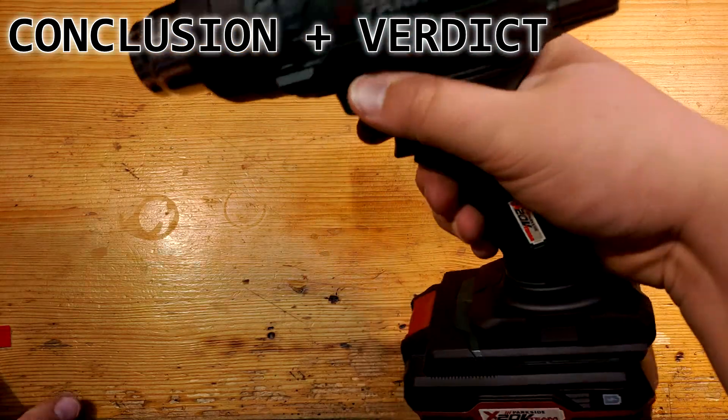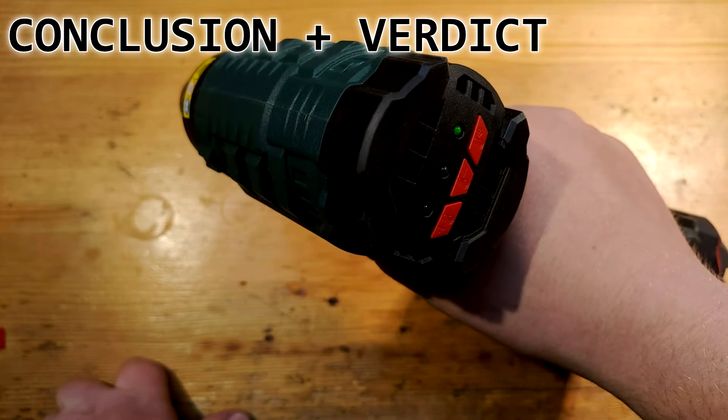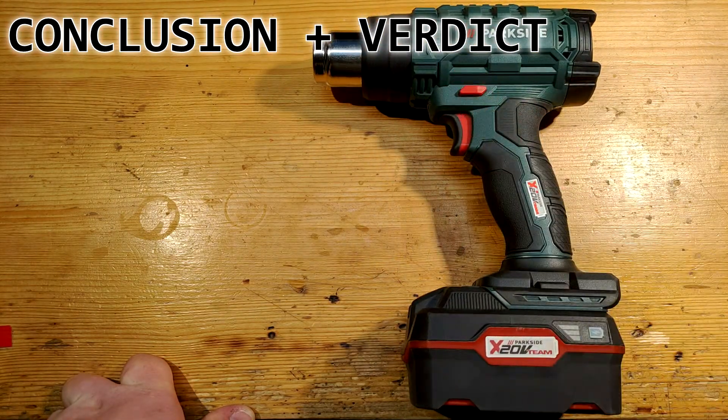let it run for a minute on cold air so it cools down a little. If it manages to melt or break in any other way, I will of course inform you. In the meantime, goodbye and see you in another tools video.